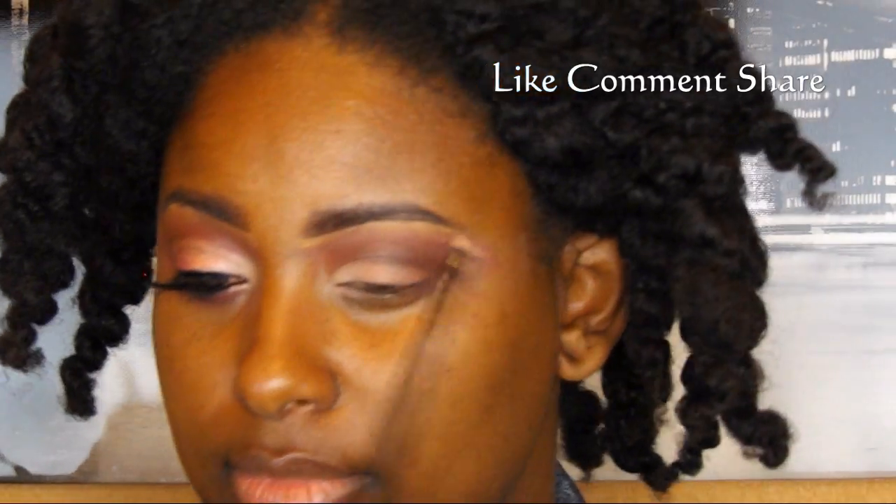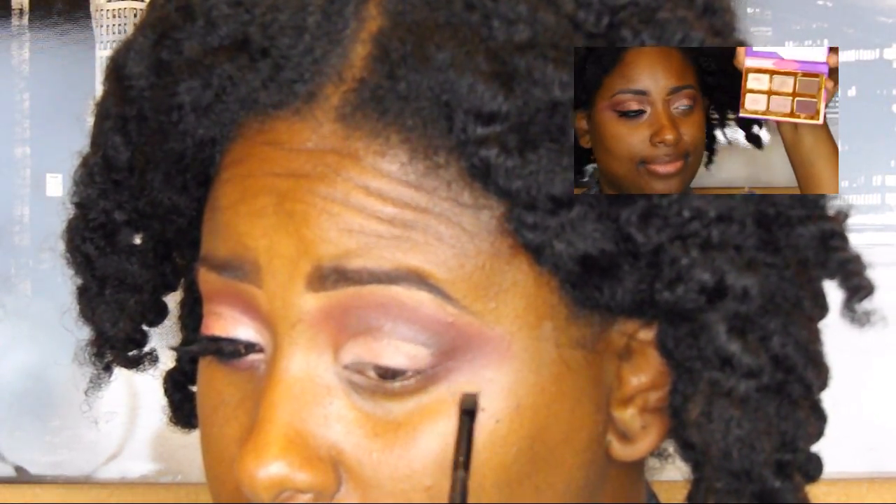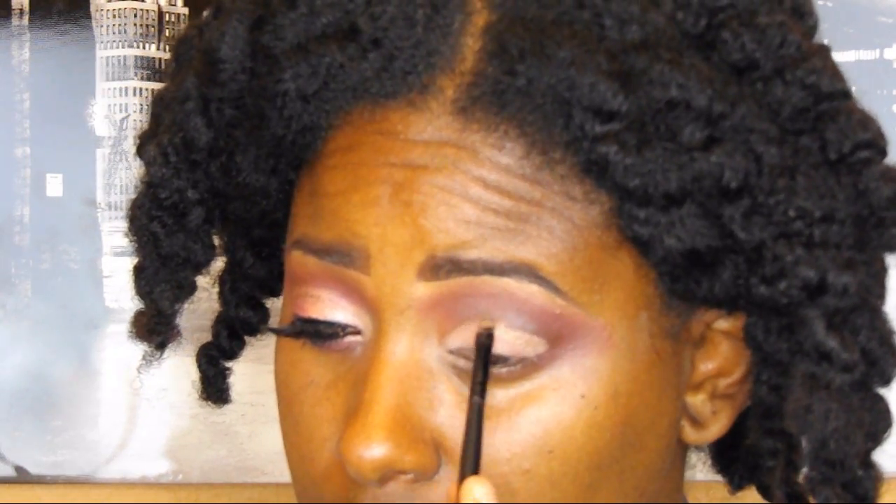Now I'm going into my Tarte Litties palette and using Crush — a bronzy, golden, shimmery color. I'm placing that right in between the crease where we have VFF and right above Peach Poppy, just to give it a little bit of gold and glitter. I'm blending those colors back and forth, taking my time to make sure they're all really nicely meshed together.